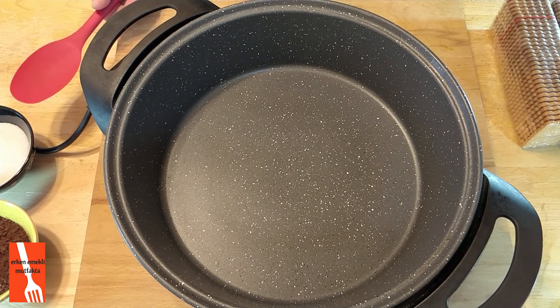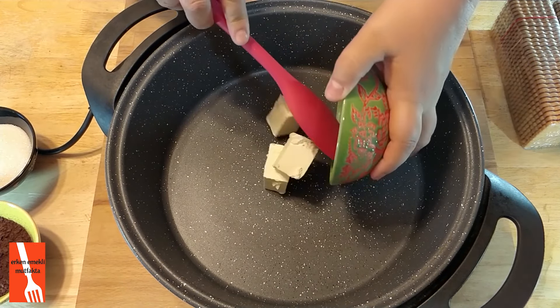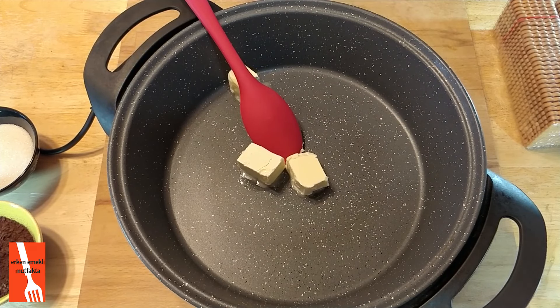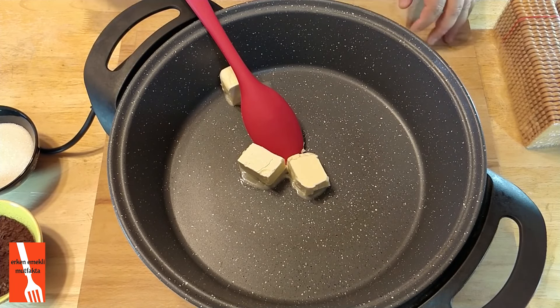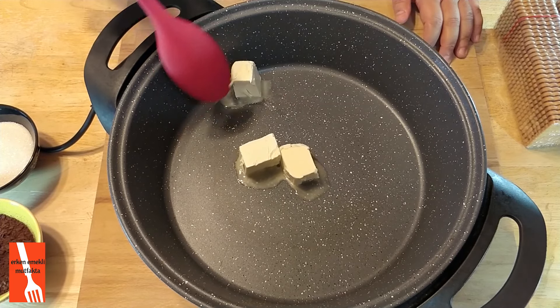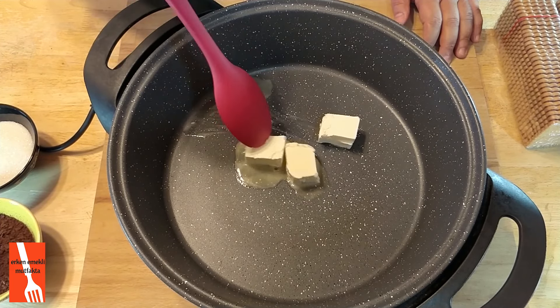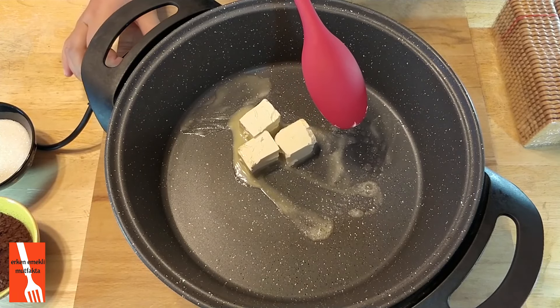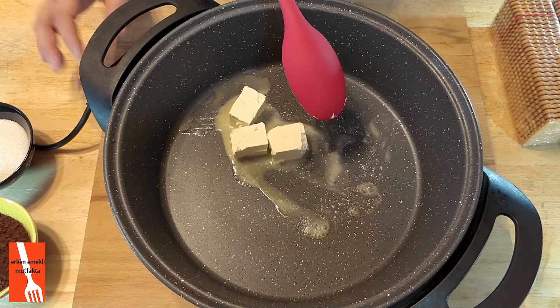Malzemelerimden öncelikle yaklaşık 100 gram tereyağımı tencereme atıyorum. Önce bunu bir eriteceğim. Tek tek ondan sonra malzemelerimi içine katacağım. Birazcık altını kısayım, kavrulmasın yağımız.